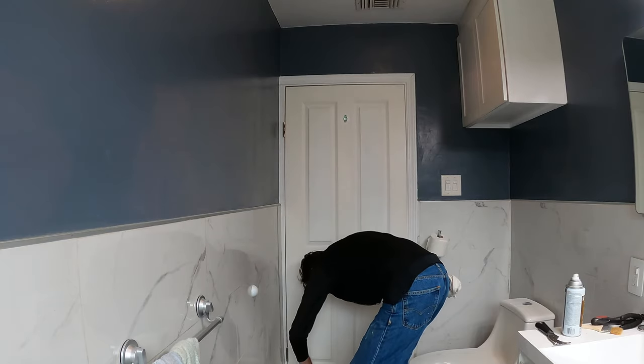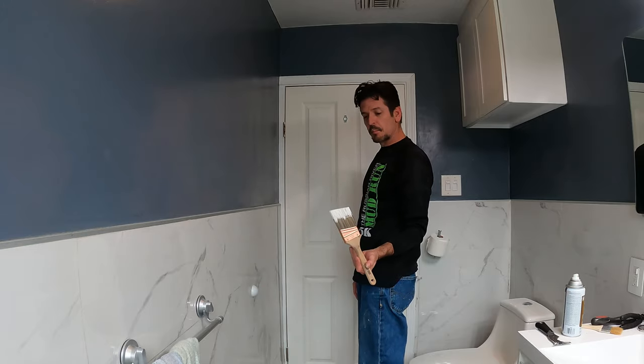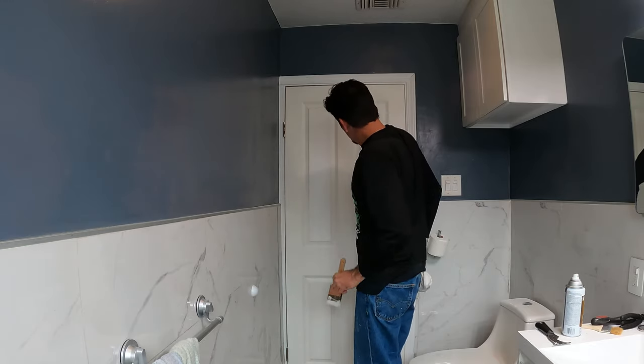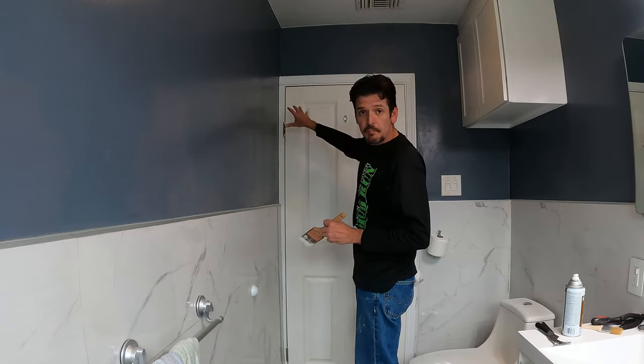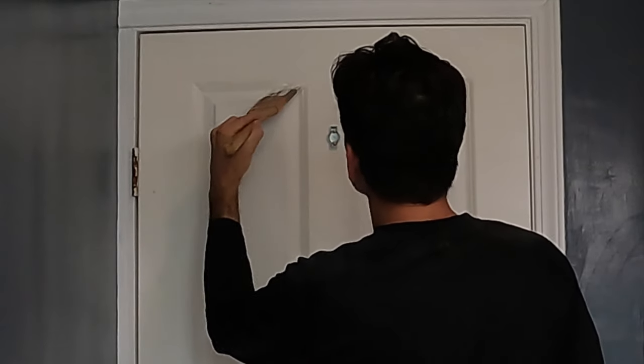We got our paint, we got a roller, we're ready to go. So we get a couple taps, we get a little bit of paint on there. And I like to always start at the top, so I'm going to start at the top, just going to brush right in there.